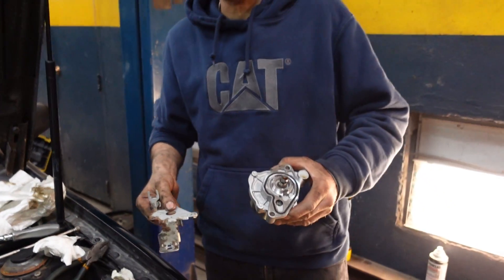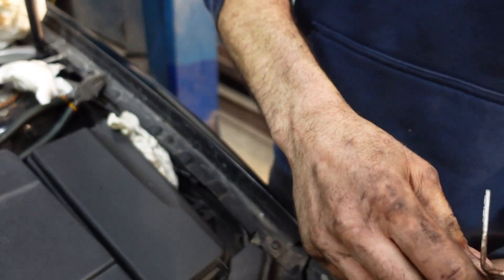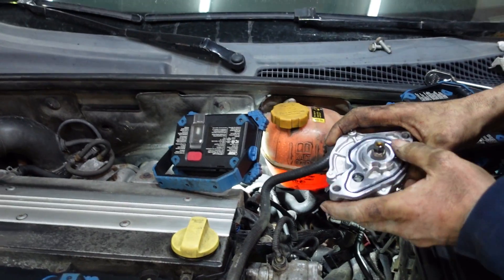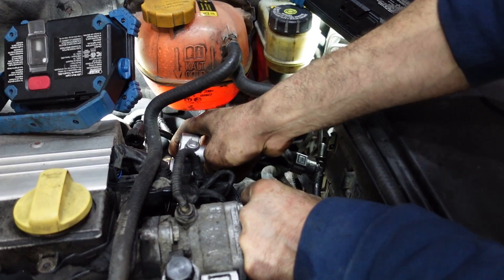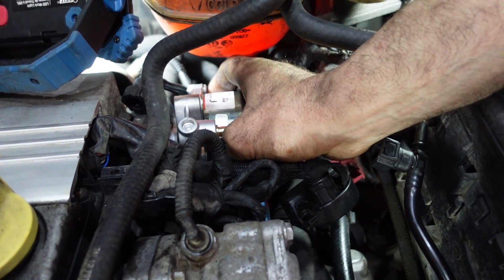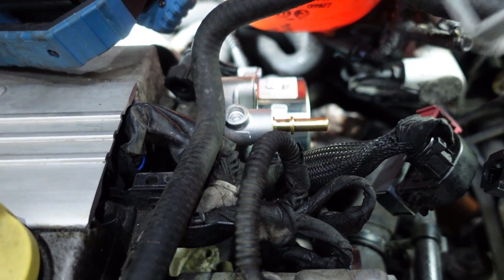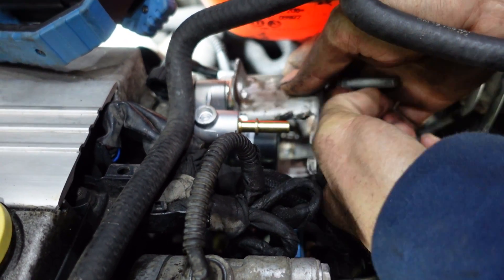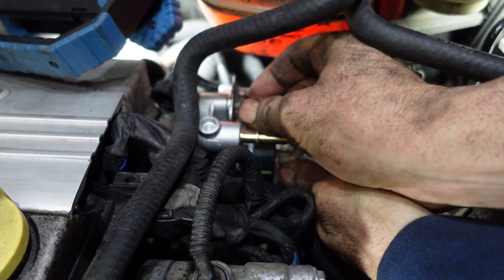The brake vacuum booster pump is held with two bolts and a bracket. This is how it goes with the bracket and the two bolts. Put it back in place and put it in.